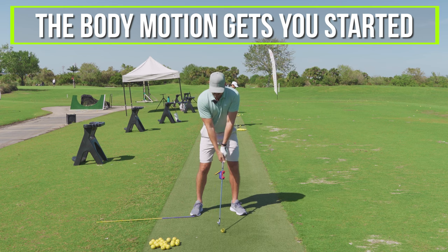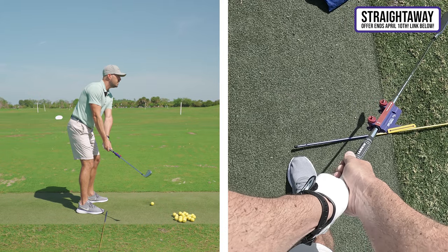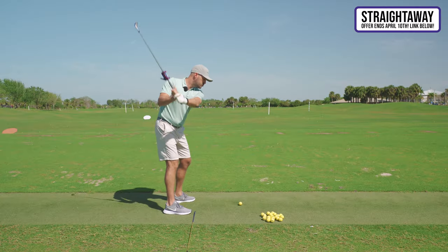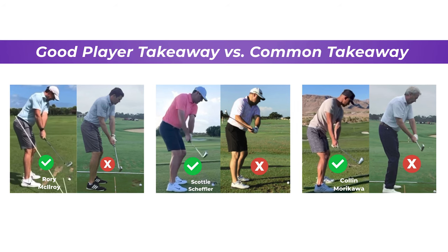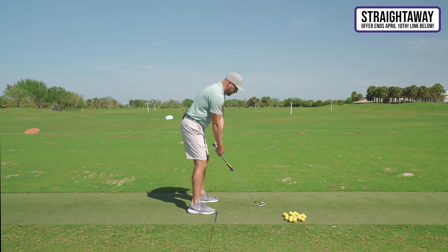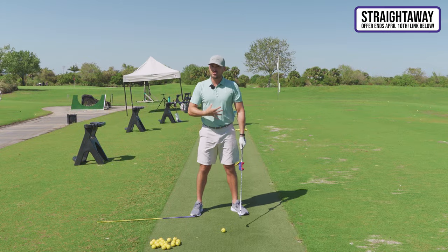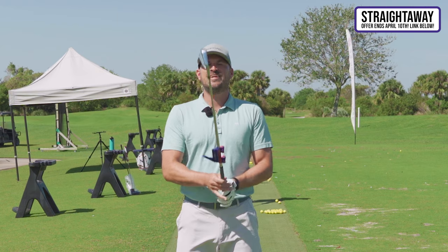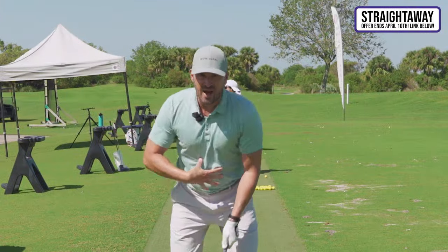He said the body motion is what gets the club started and on plane — where the Straight Away and the stick on the ground confirm the club is beautifully on plane. I asked him: what percentage of players with poor takeaways don't use their body correctly? He looked at me and said almost a hundred percent. Almost always when we start the swing incorrectly, it's because we didn't get our body leading the way.